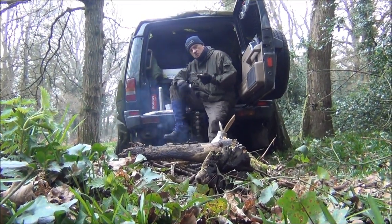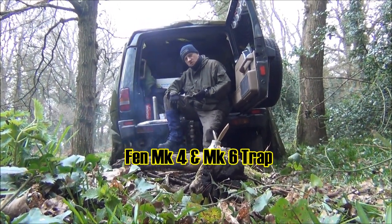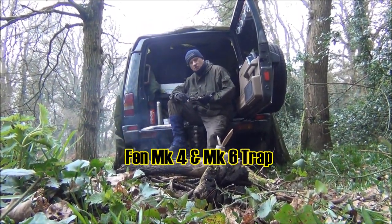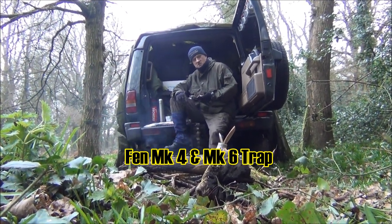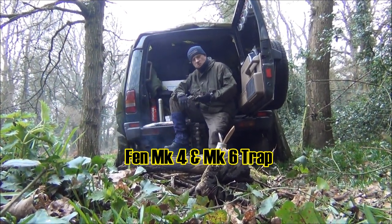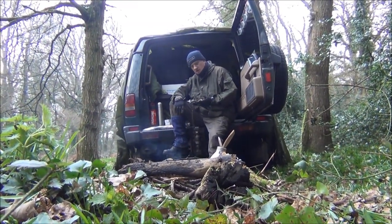I've bought myself some proper professional traps. What I've gone for is the Fenn Mark 4 and Mark 6. So these are for small game — rats and that sort of stuff. And the Mark 6 would be for a rabbit, exactly the same trap, but just slightly bigger.